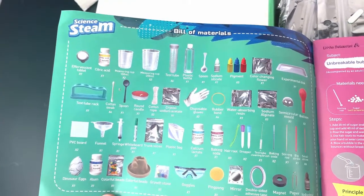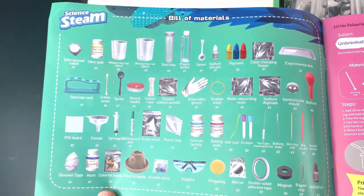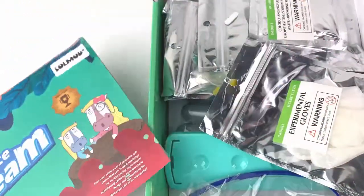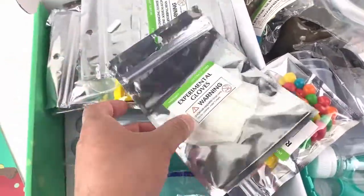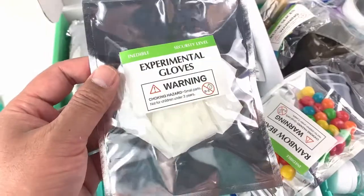Here are all the things which come with this set. It tells you exactly what we have in this set. Let me go ahead and take this out — it's a STEM science kit, so it's very, very educational for the kids.